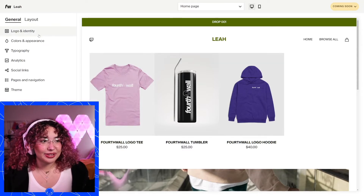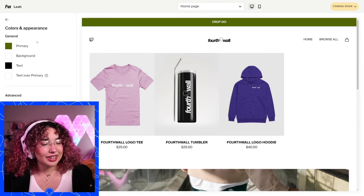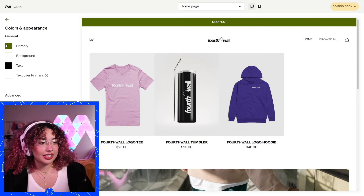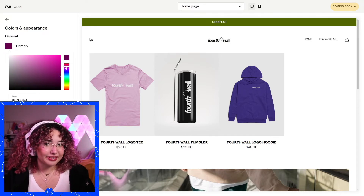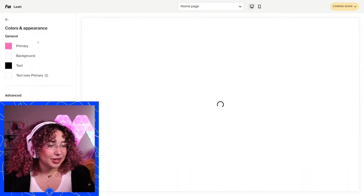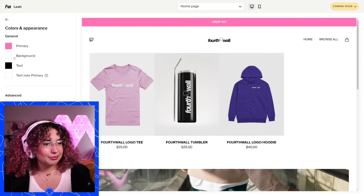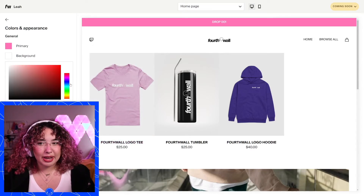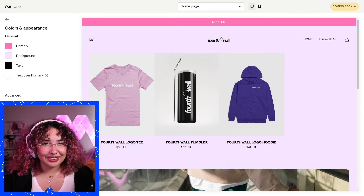First you can start off with your logos and your identity — you can drop a logo here. I'm going to drop the Fourth Wall logo. Then we can go to colors and appearance. I'm a big pink fan, so we're going to change everything to fit that — going with this nice pink color. I'll keep it mostly simple, but maybe make this background a light purple instead of white. I'm liking this vibe already.